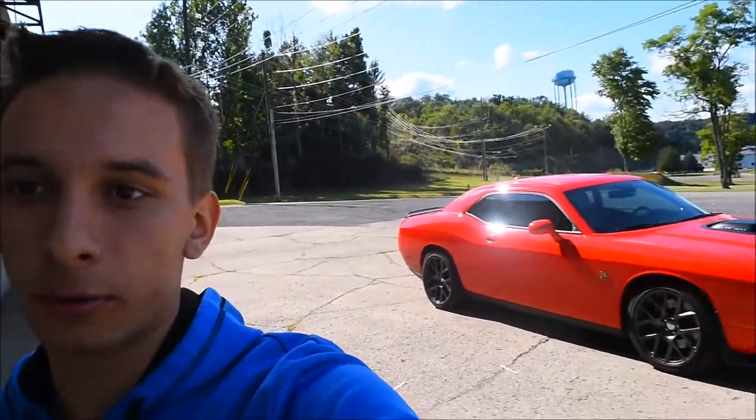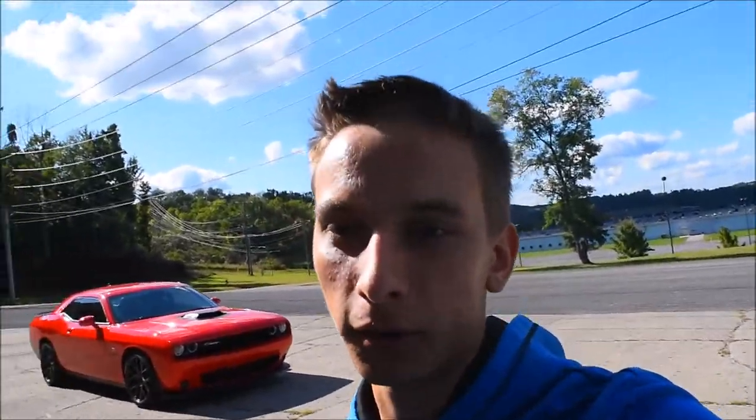In my opinion, I think getting a muffler delete was a very good choice because I actually like how it sounds now with the raspiness. Some people don't like that, but it's just my opinion. Also, with the muffler delete, since it has more pressure, the exhaust valves actually open at a lower RPM — though I might be wrong about that, so if I am, correct me in the comments.